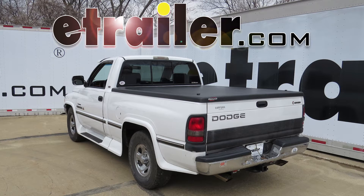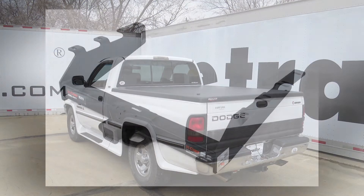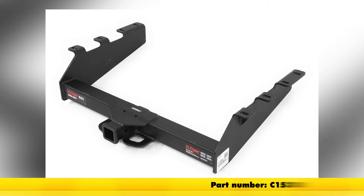Today on our 1995 Dodge Ram Pickup, we're going to do a review and install of the Curt Extra Duty Class 5 2-inch Receiver Tube Hitch, part number C15318.